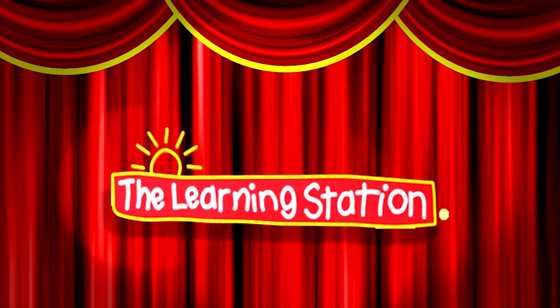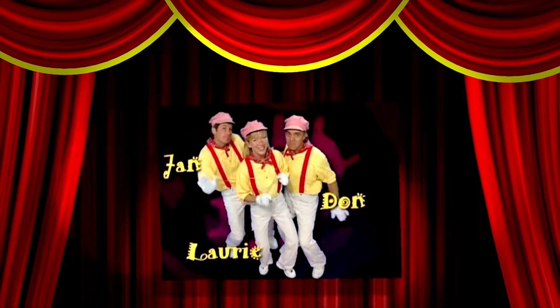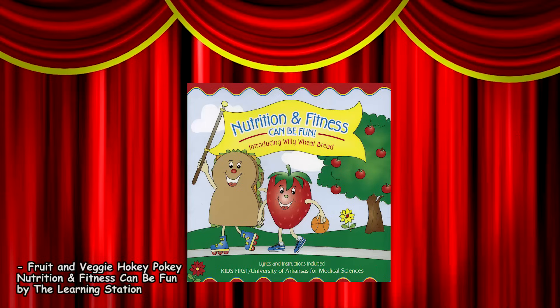Healthy music for a child's heart, body, and mind. Fruit and Veggie Hokey Pokey, from Nutrition and Fitness Can Be Fun by The Learning Station.